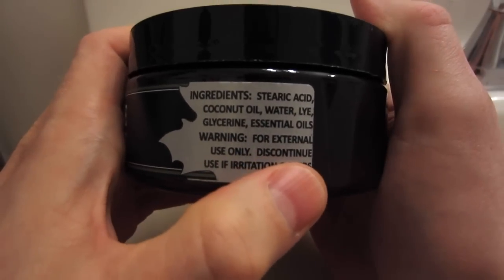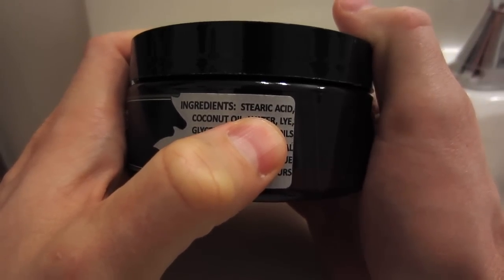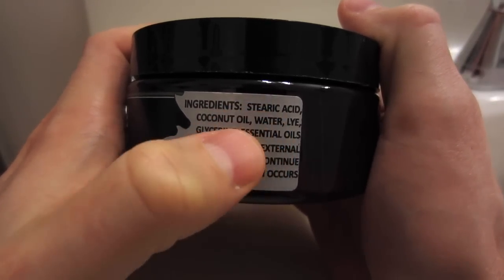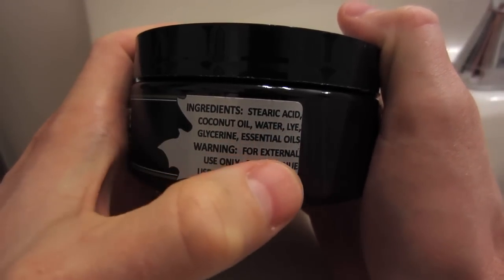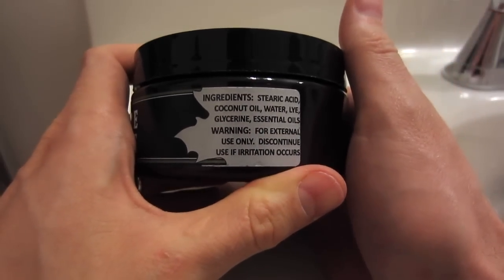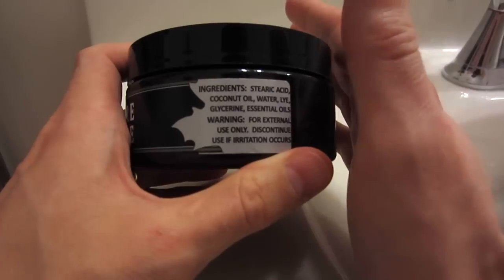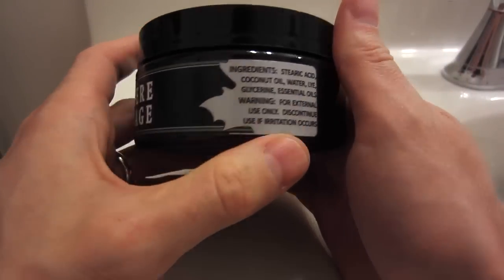Let's take a peek at the ingredient list. It's based in stearic acid — always easy to load and lather with soaps based in this. Coconut oil, water, lye (which is the saponification agent), glycerin, essential oils. That's it. Very simple ingredient list. I like that a lot. These simple ingredient lists usually work very nicely as long as they're tuned in, and I like that there are no added preservatives or anything like that.